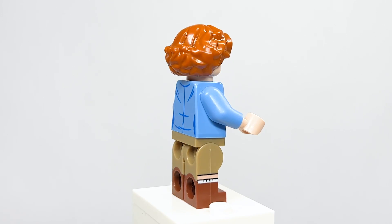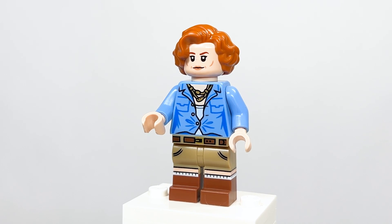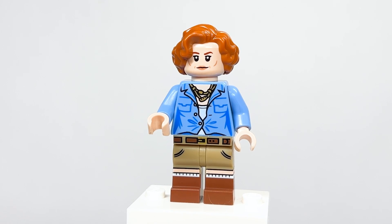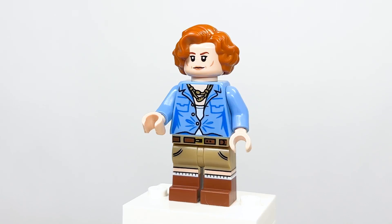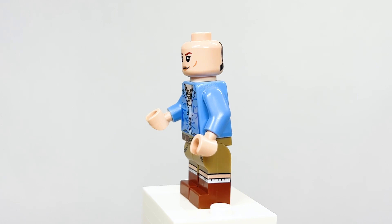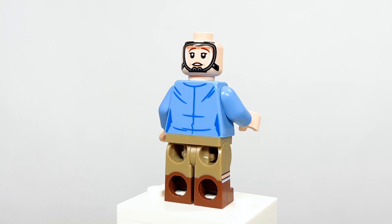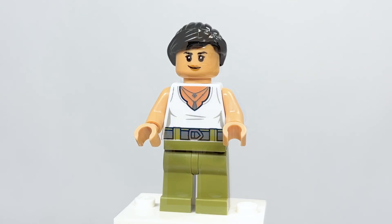Here is Dr. Grace Augustine — Sigourney Weaver's character from the first film — and it's really well done. They nailed the facial expression and face printing. The legs are actually Dr. Ellie Sattler's from Jurassic Park reused here — dual molded, and they fit her really well. I love the torso printing with the necklaces and shirt detail. Removing the hair, you can see she's got a mask on the other side so she can breathe outside on Pandora.